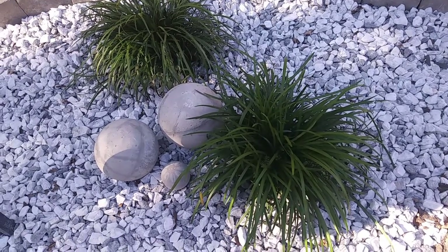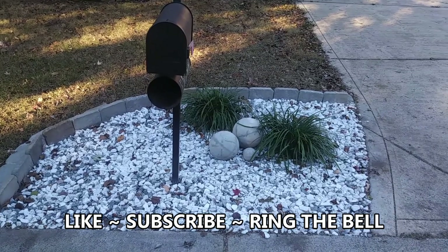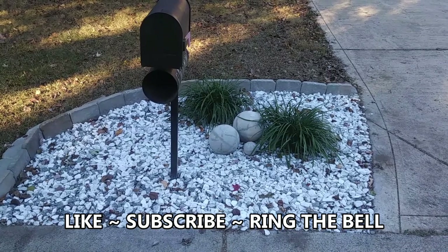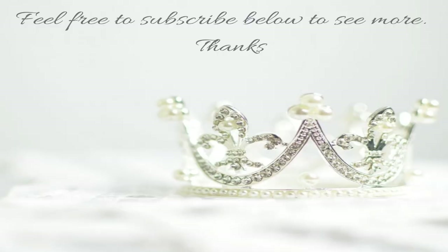I could call it a rock garden — my new rock garden landscape. Thank you guys for watching this video. Don't forget to like, subscribe to my channel, and ring the bell for future notifications. And like always, I will catch you guys next time. Bye.